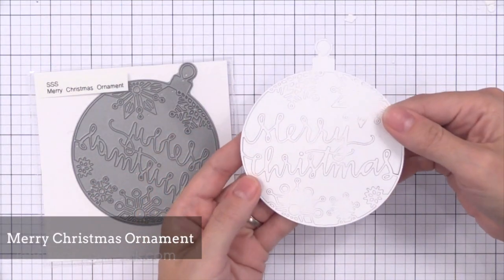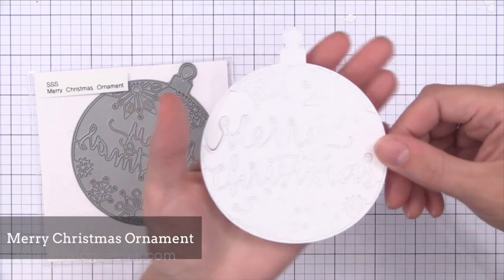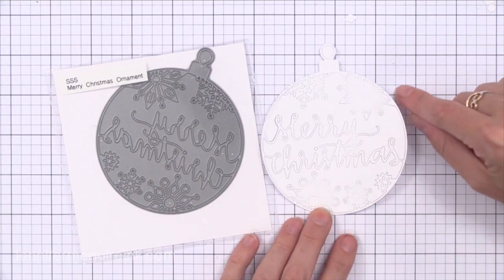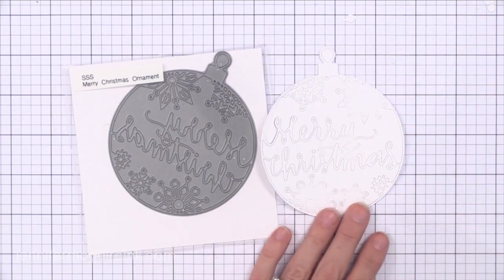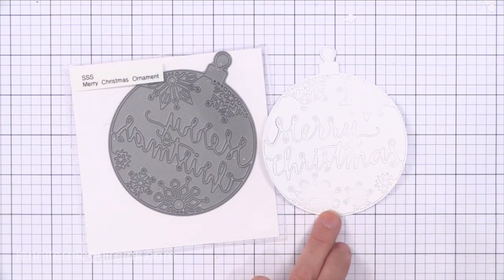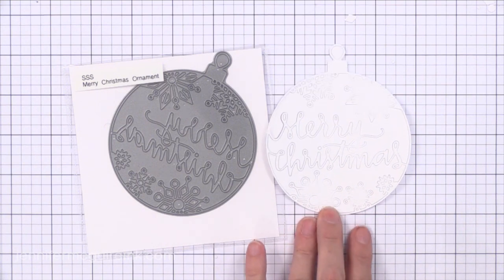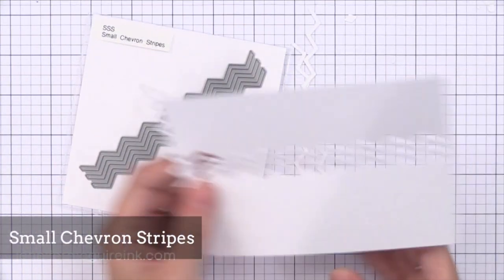Then we have the Merry Christmas Ornament — talk about intricate. There's so much to this. You could turn this into a beautiful shaker card or even a little shaker ornament. You could also die cut it and just cut the words Merry Christmas out and use those alone. Or you can die cut it, cut the words Merry Christmas out, and then put some other sentiment inside, or even put a photo behind it if you wanted to. I think it would be fun to make this as a window you see through on the front of a card, then have a family photo on the inside — I love doing photo cards for the holidays.